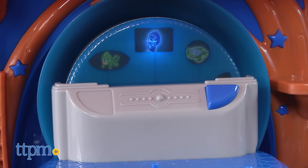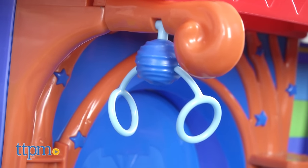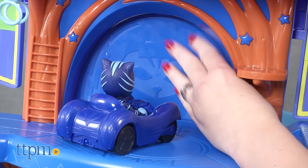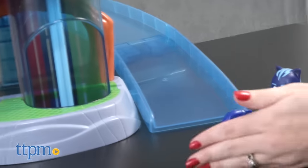You'll need three AAA batteries for this, and they're not included. On this level, there are also Catball rings for training, and a door that pushes open to land on the ramp so that you can drive Catboy's vehicle out of the playset and down the ramp.